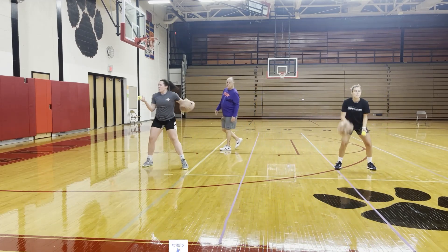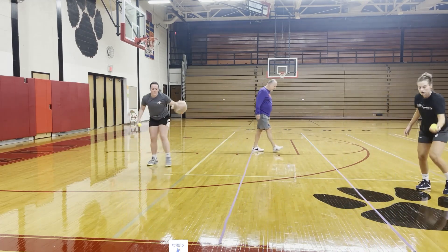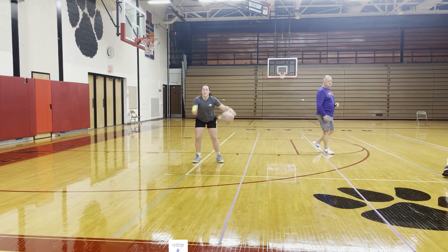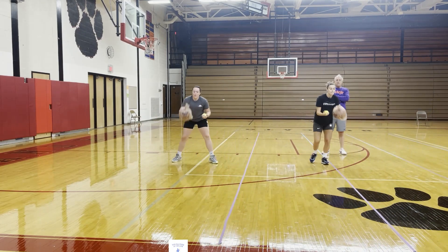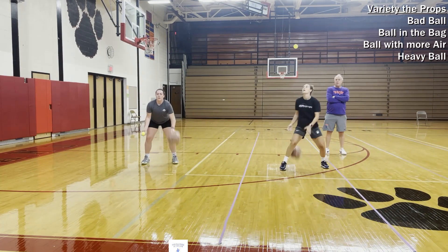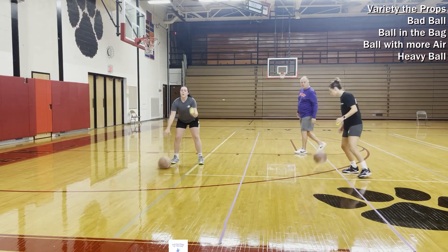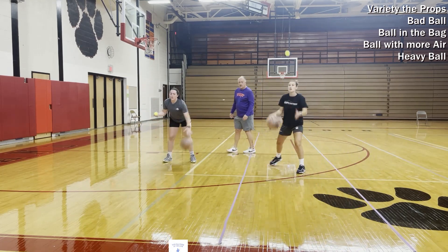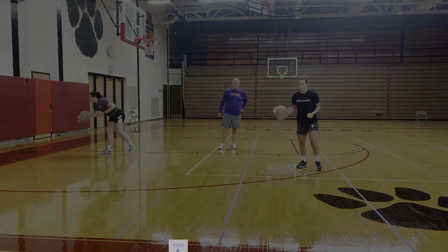We did this in fourth and fifth grade, all the way up through college. It's not an easy thing to do. Instead of riding drills, we would vary the props — bad ball, ball in a bag, ball with more air, heavy ball. We're still working on the skills, and we believe strongly the game is played in the fingers.